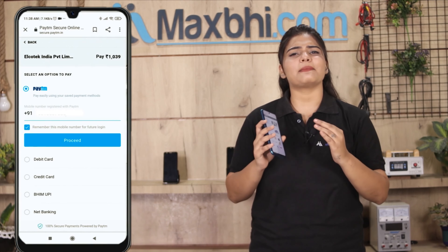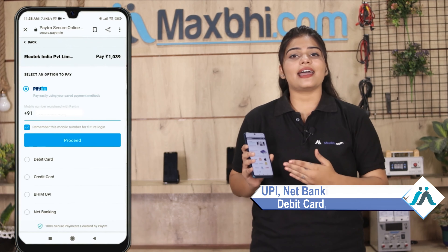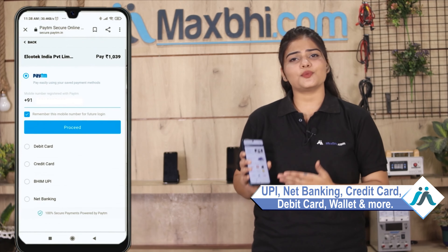On the payment page you can use almost every kind of payment method, such as UPI, Net Banking, Credit or Debit Cards, Wallets, and more. Once your payment is done and your order is processed, it will be safely packed and dispatched within 1 or 2 days.